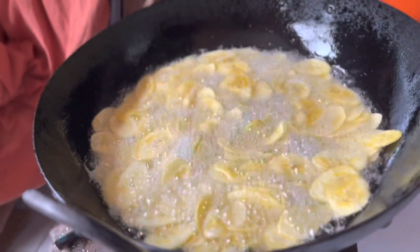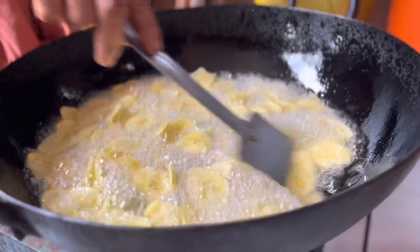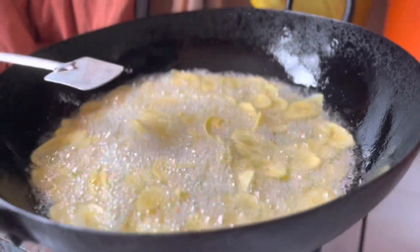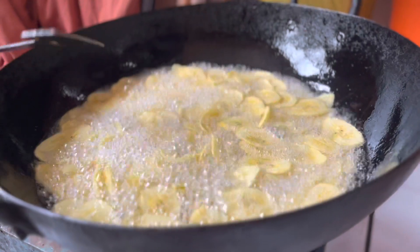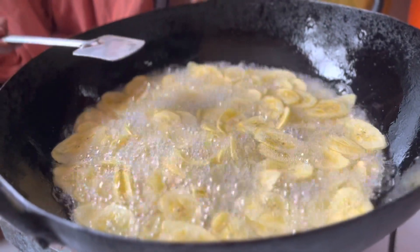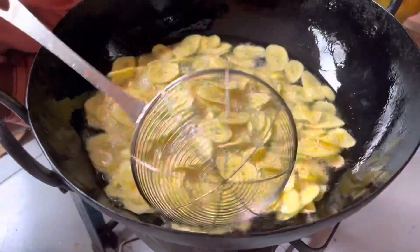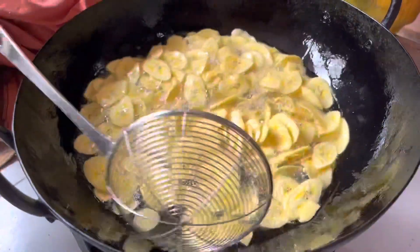You can now see that the color of the chips has changed and they are turning crispy.